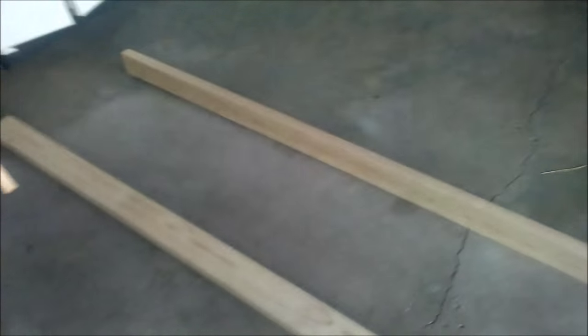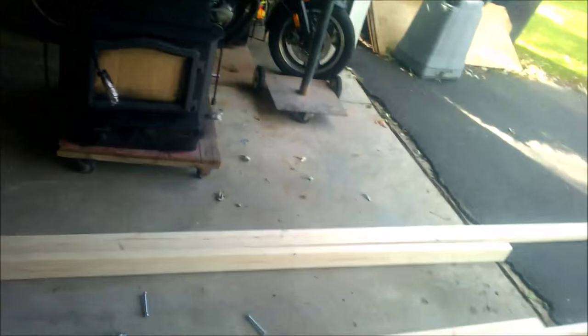I got some carriage bolts — four bolts — and then the rest will be screws. I'll show you what I'm gonna do, but it's gonna look something like this, and I'll put some triangular braces in there.